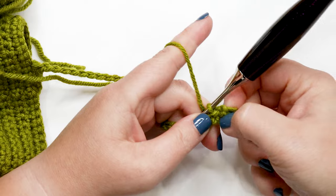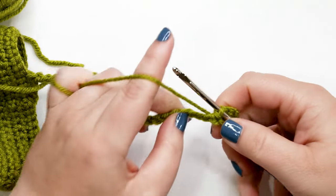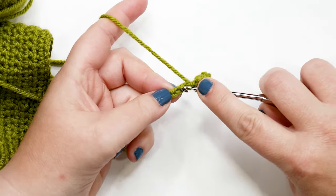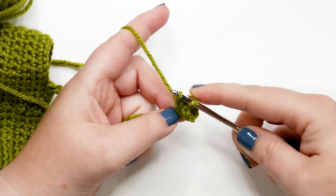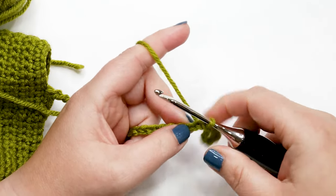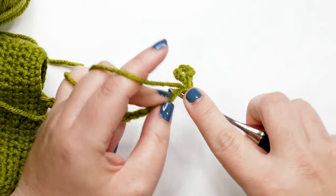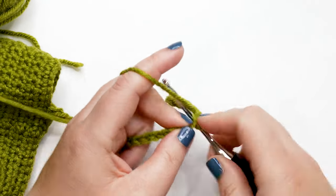Now work one slip stitch into each of the remaining chains back up to the body of the piece. Insert your hook into the next chain, yarn over, pull up a loop, and pull through the loop on your hook. Pause your video and work one slip stitch into each of the chains; I'll meet you back at the end of the chain to show you how to proceed with the rest of round 15.